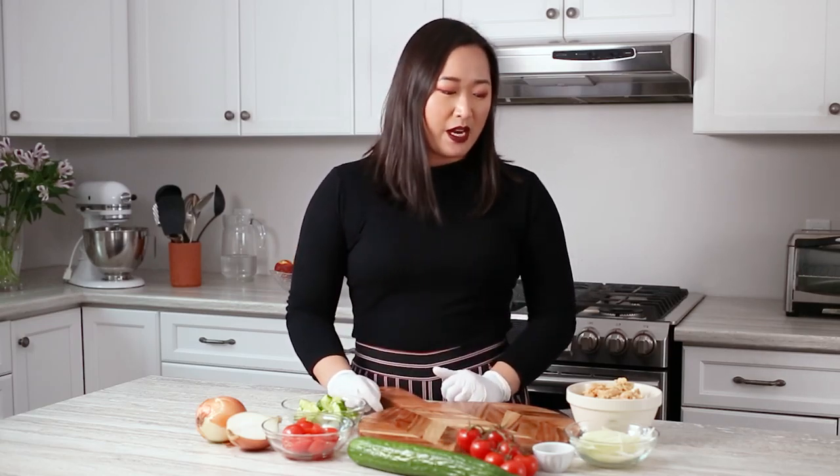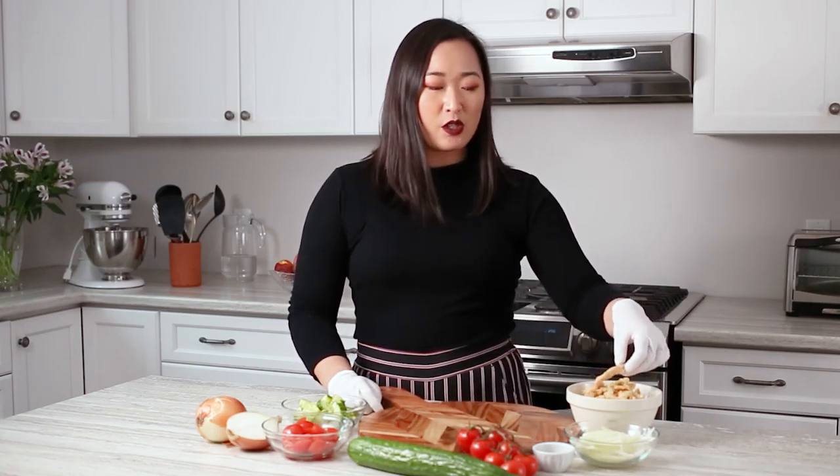This recipe is a lemon pepper soy curl recipe. Soy curls are kind of like a vegan substitute for chicken. You can find them on Amazon or in certain vegan-friendly stores, but if you don't have access to soy curls you can also use tofu.